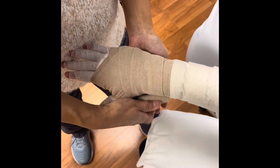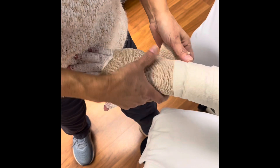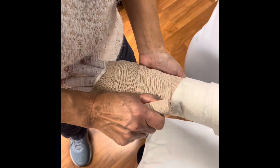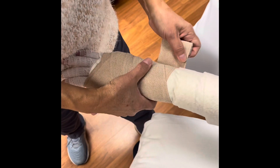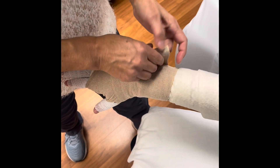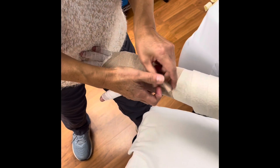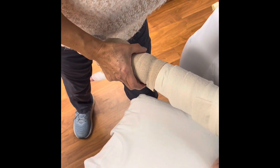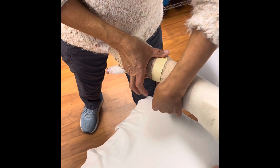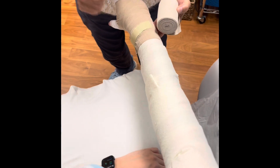From there we go on up to the wrist and forearm, using a spiker pattern all the way up the arm. You want to give a little bit of tension — pull the slack off the bandage as you pull it up, and as you pull it down, tape it so it doesn't go anywhere. Then we start with the next bandage.